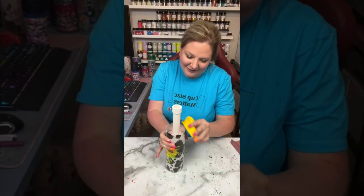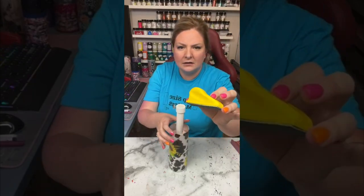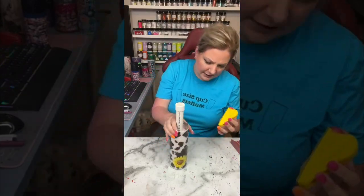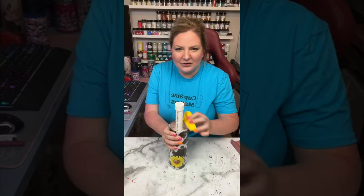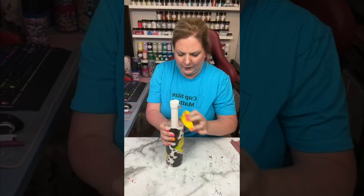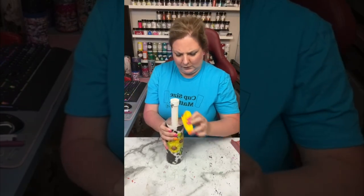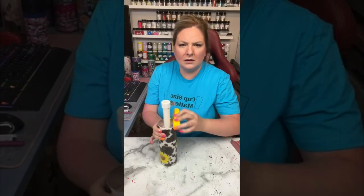I got this little tool and wanted to try it out because I get a lot of questions about my flap wheel and Dremel that I use to sand the top rim of my cup — and I have to say I'm really pleasantly surprised. I'll link this in the description below if you don't have a Dremel. It really worked well, and after I was done with this I went in with two final coats of epoxy and this cup was done.